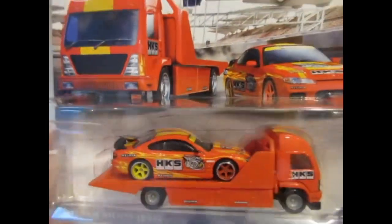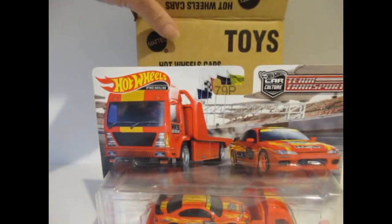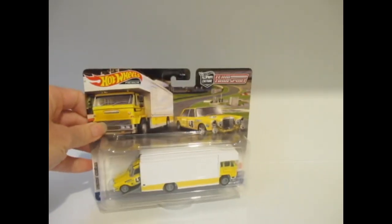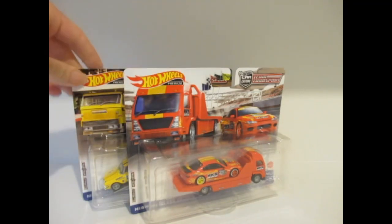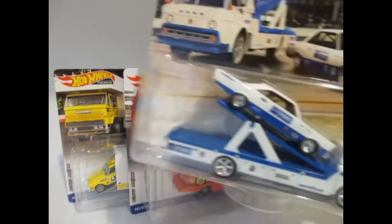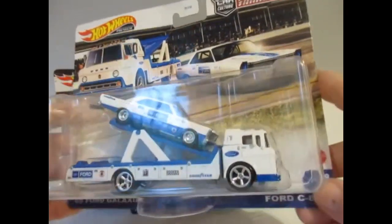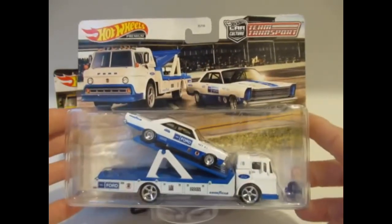I do believe this is quite a popular set. What I'll do quickly in these videos is just run through my favorites from the set. I really like the Mercedes but not so much the truck, so that's third. In second, the Nissan Silvia. But my favorite from the box is the Ford Galaxy — predominantly I like the Galaxy, but the truck is one of the better trucks that Hot Wheels do in my opinion. So that's my favorite from the box.